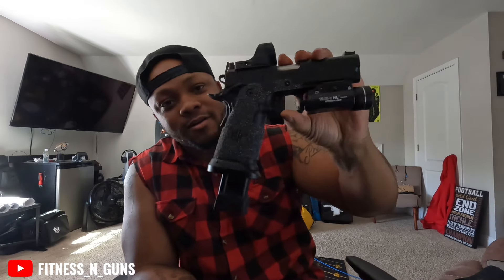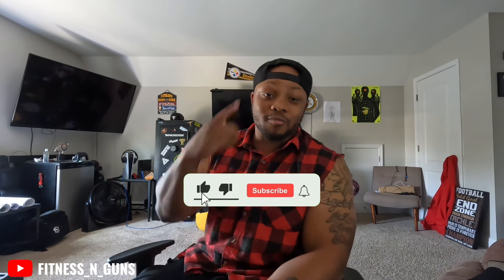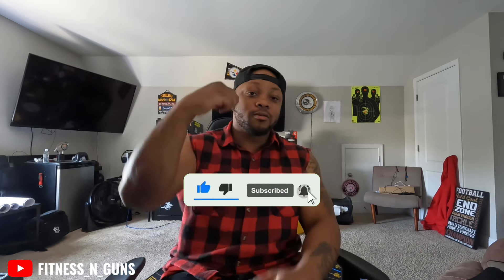Before we go, check out this — a Springfield Prodigy. Got that thing sitting on 26 rounds. That 26-round mag — beautiful, ain't she? We got some more content coming guys, stay tuned. Appreciate y'all for subscribing, appreciate the likes, the comments, everything. And as always — be smart, be good, be strong, and always stay strapped. Peace.